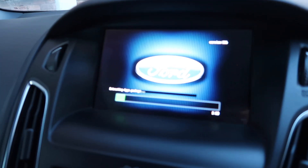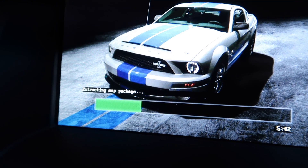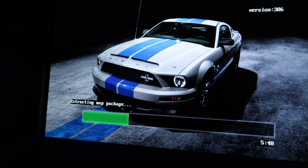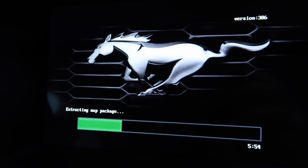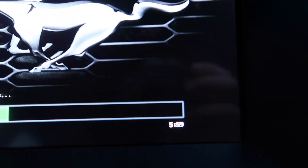It now says 'Extracting Apps Package.' Because this is likely to take a reasonable amount of time, I'll dip in whenever something interesting happens on screen. It's now moved on and says 'Extracting Map Package,' which I imagine is probably the biggest part — the map files are pretty huge. Progressing nicely and it has only been running for six minutes.